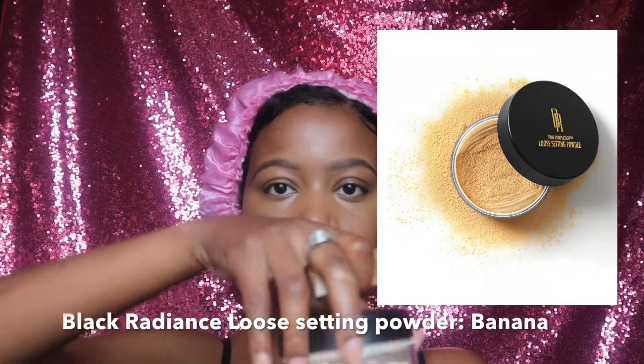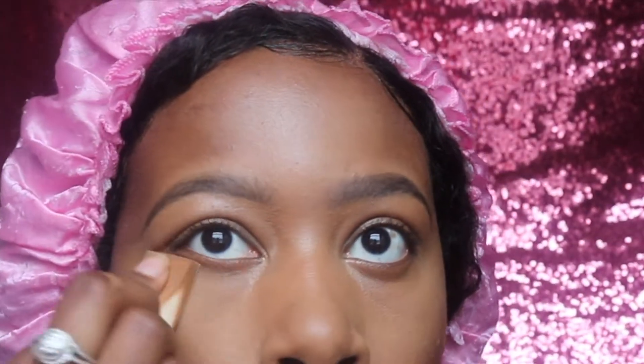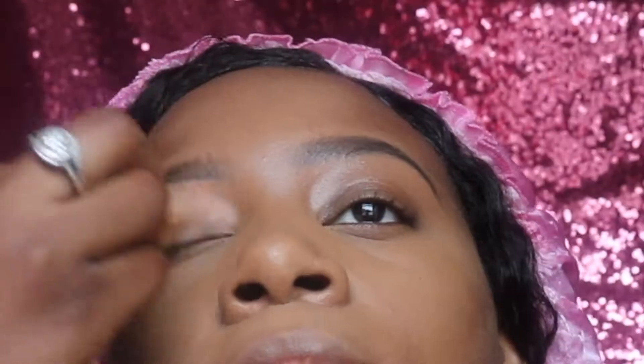Next I'm going in with the same sponge to blend out the concealer that's been sitting on my face. To set the concealer, I'm using the Black Radiance loose setting powder in the shade Banana. I like taking my sponge, tapping it into the powder, wiping out the excess, then pressing it into my skin. I do this to set my concealer and apply it to my T-zone and other parts of my face that tend to get oily. Baking can look cakey, so for a fresh face I love pressing the powder and immediately going in with a big fluffy brush to buff it out.